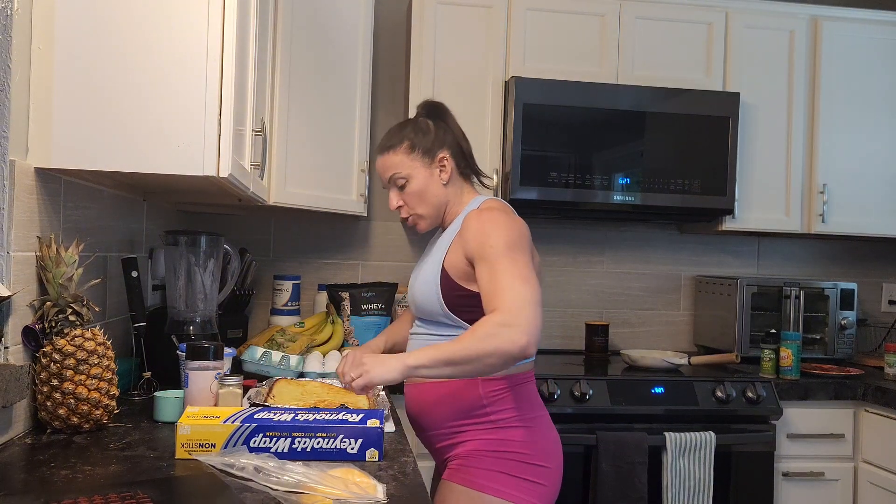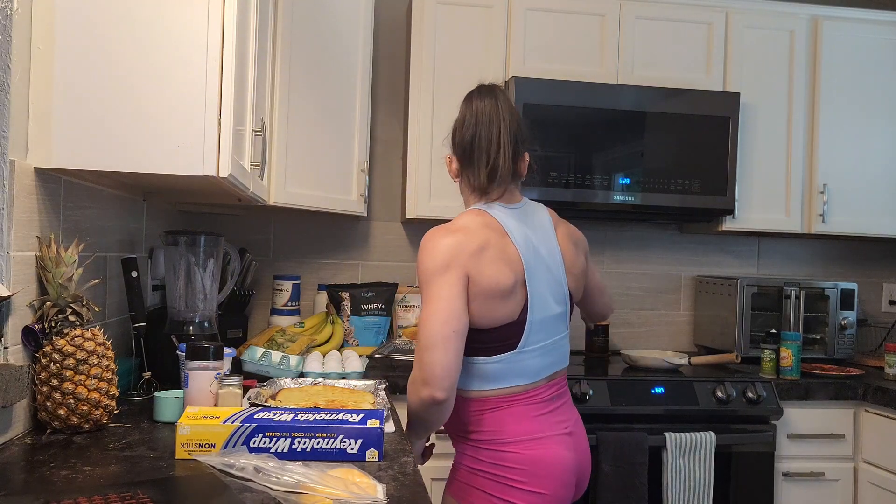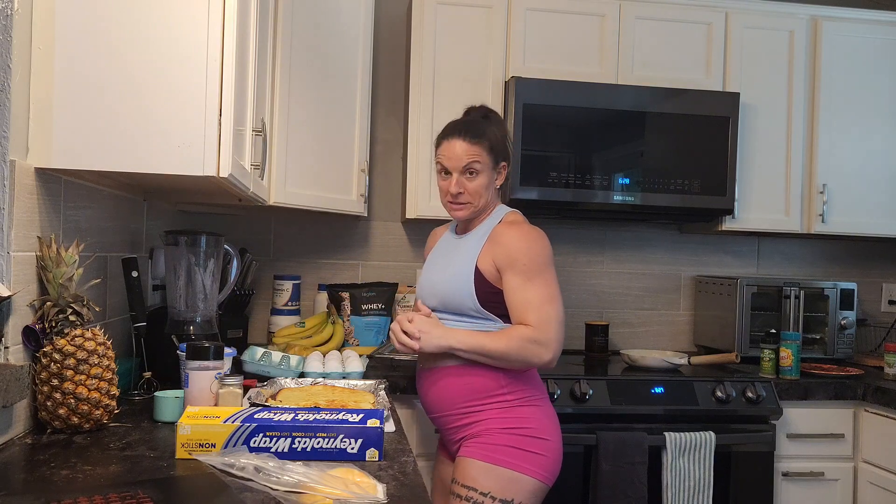A normal person would probably use this as like a sandwich — cut it top and bottom and put like cold cuts, sliced turkey, chicken, whatever in there. However, I'm pregnant, I'm not allowed to eat cold cuts, and chicken makes me want to vomit. So I decided to make this more of a breakfast dealie. Even though there's eggs in there, I made some more eggs, some egg whites, put some turkey bacon on there, some cheese, and some shaved brussels sprouts that I'm going to use as lettuce because we are out of lettuce.